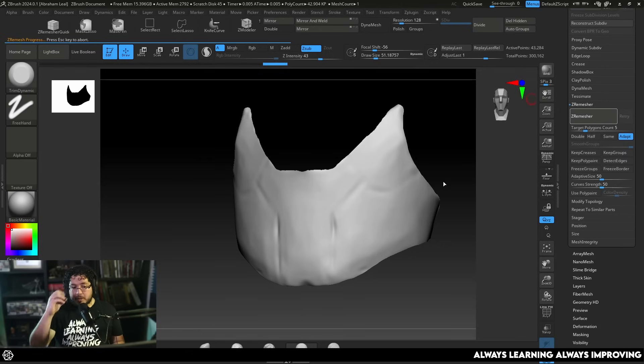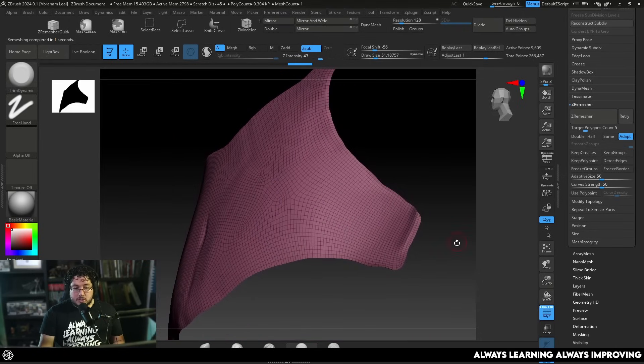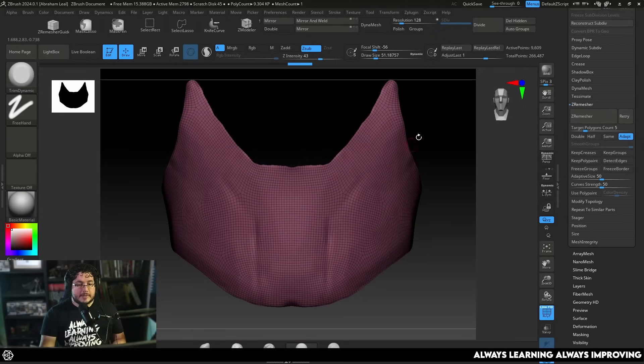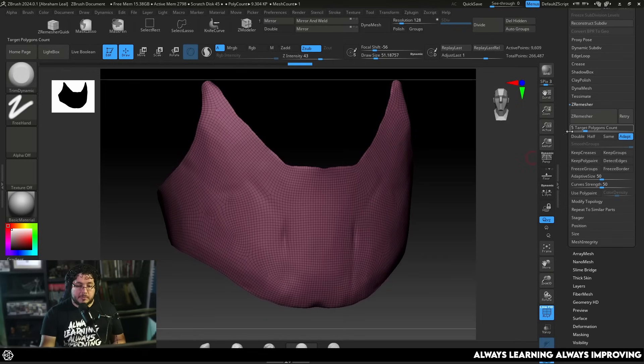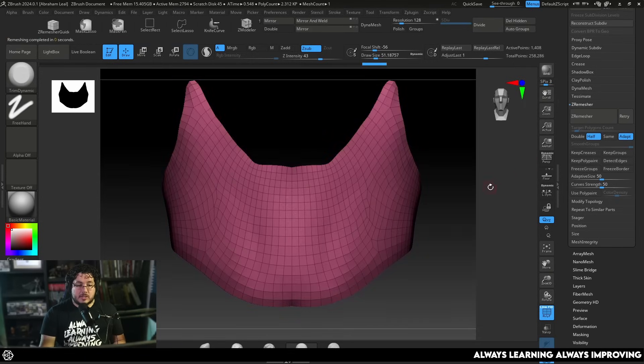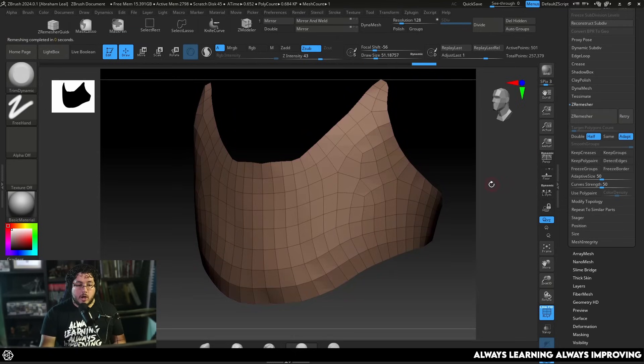Click ZRemesher and immediately we get a more organized topology. One of the secrets about ZRemesher is that you don't want to work at as high a resolution as the default. Go a little lower to around 2.5, ZRemesh, then click Half and ZRemesh again. With each ZRemeshing you get a very low-poly version of the whole thing.